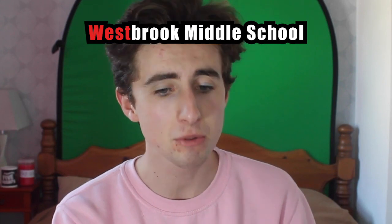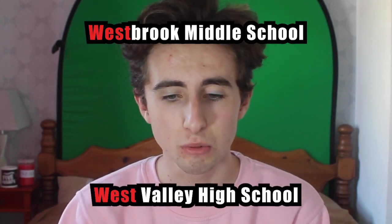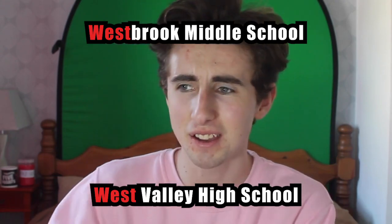Additionally, Oswald attends Westbrook Middle School while Chris attends West Valley High School. This could signify that they're both in the west, and therefore Oswald would be going to West Valley later in life.